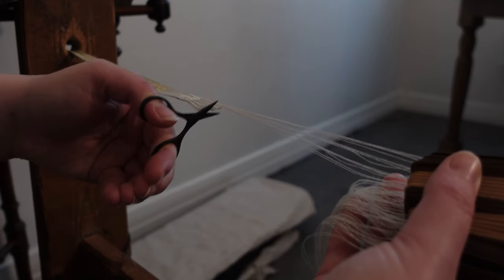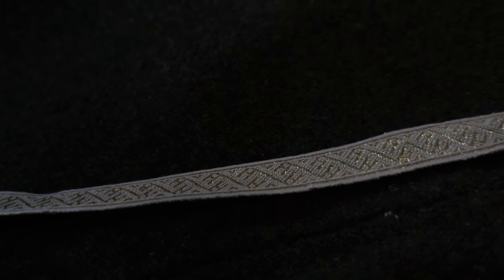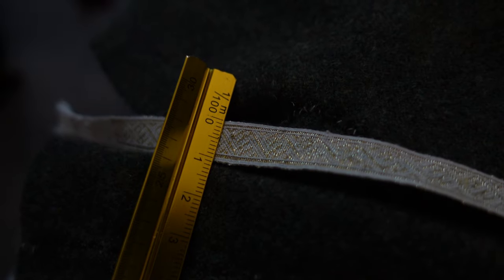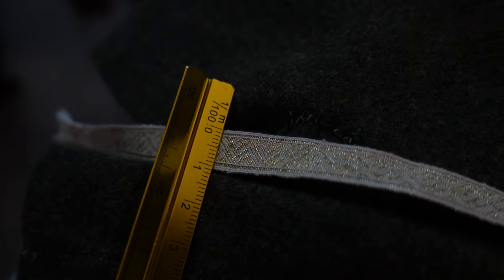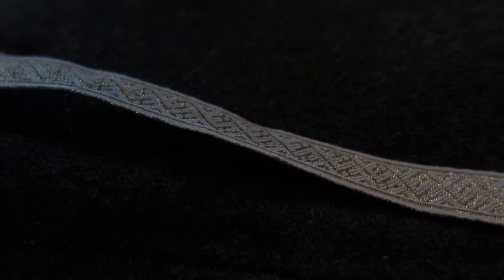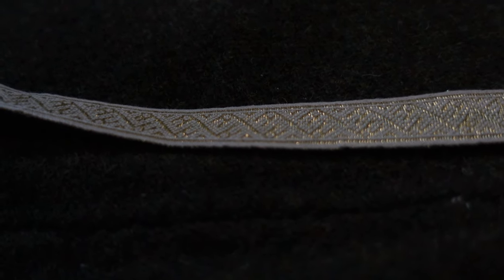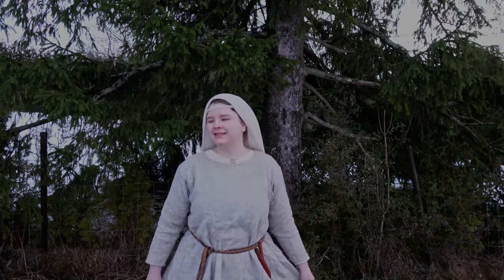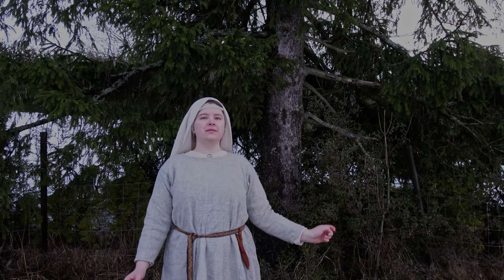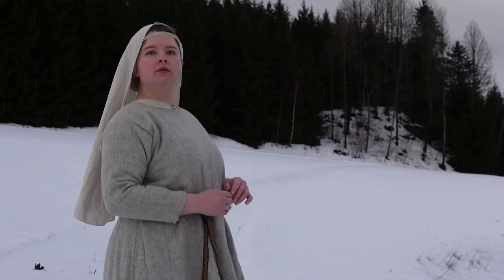And at last we cut our ribbon from the loom and admire our finished product. At 11 millimeters we ended up being a bit above the 9 millimeter width of the original, but part of that is my own fault — trying to cram in smaller dragons by loosening the tension a bit too much. I do think this is a good silk weight for reproductions of a similar sort. But that's it for this time — thank you so much to my growing number of patrons who helped make this possible. If you wish to watch my videos 24 hours before everyone else, that is the place to go. Until next time!